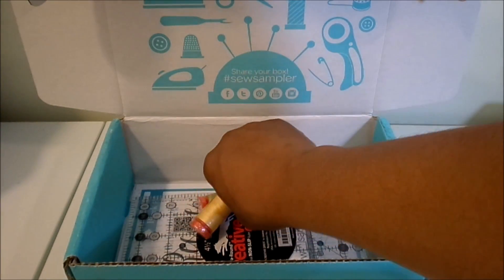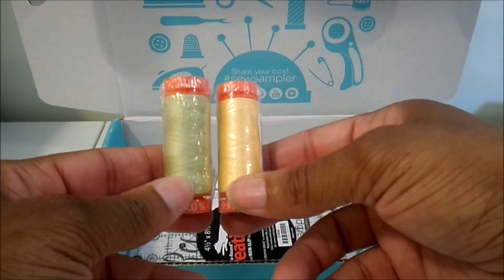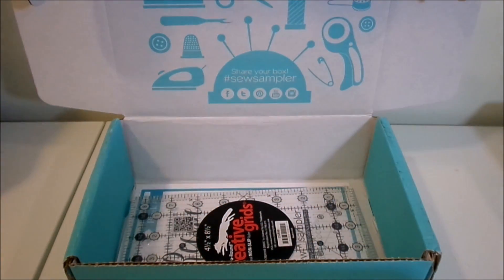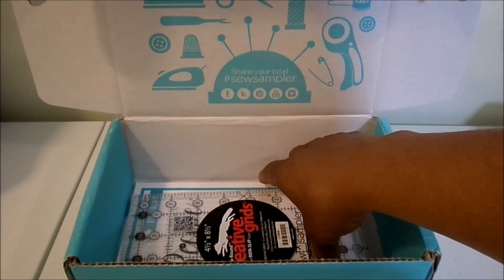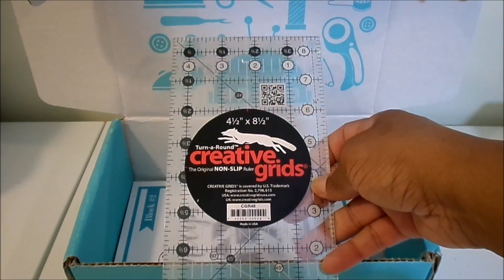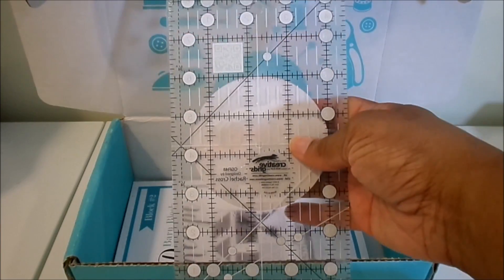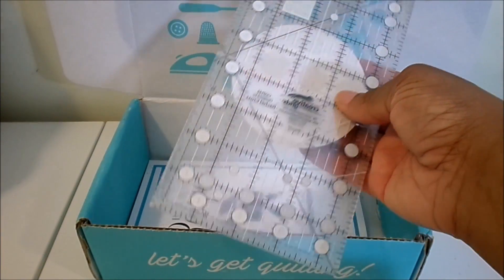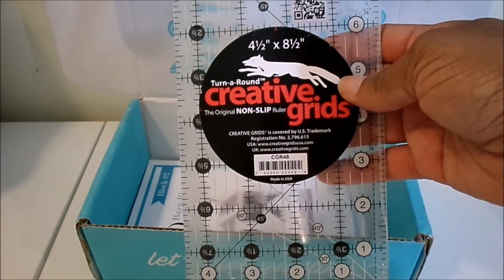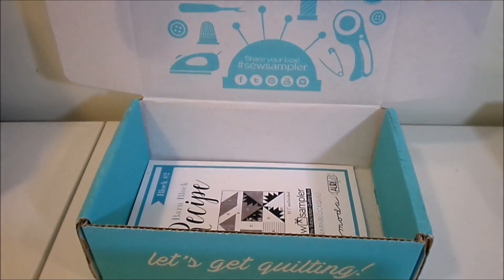Next we have two spools of Aurifil thread — a yellow and a green — and these two colors coordinate with the fabric we received in our Jolly Bar. Next we have the Creative Grids ruler. You can never have enough rulers. It's a clear plastic acrylic ruler that you use to cut pieces, and this ruler measures four and a half by eight and a half inches.